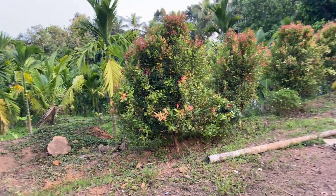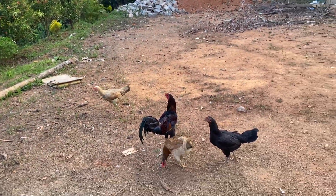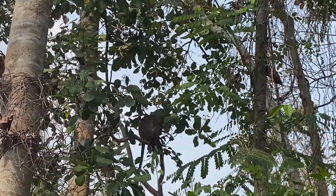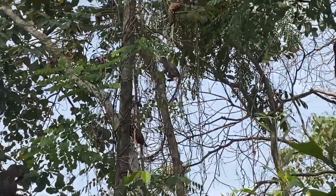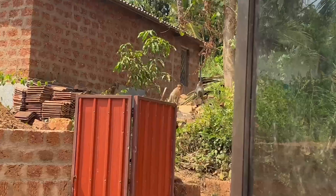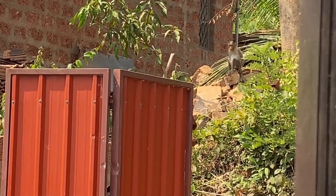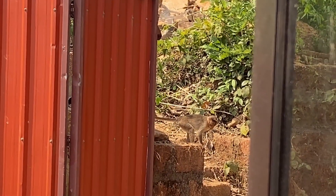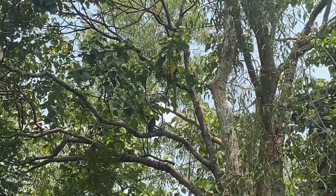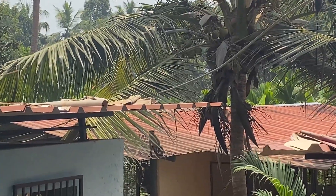Coffee has a magical way of adding a touch of comfort to any morning routine. As I was enjoying my morning coffee, I noticed a commotion outside. To my surprise, a group of monkeys had decided to drop by for a feast — they were swinging from tree to tree, grabbing some coconuts and munching on some bananas.